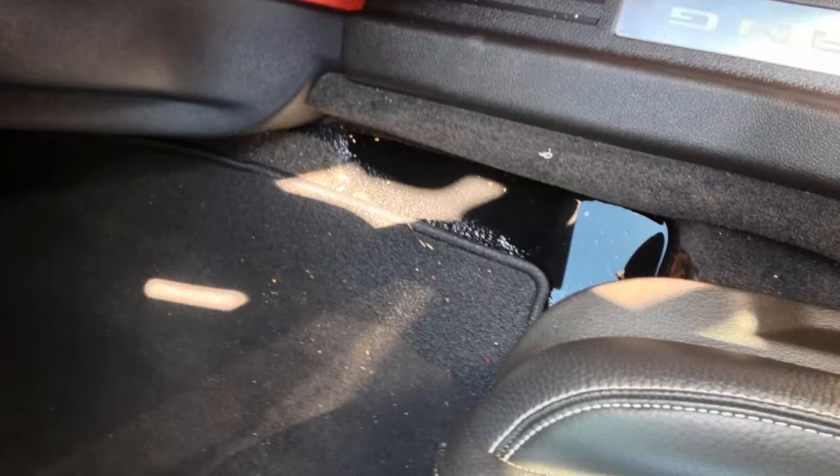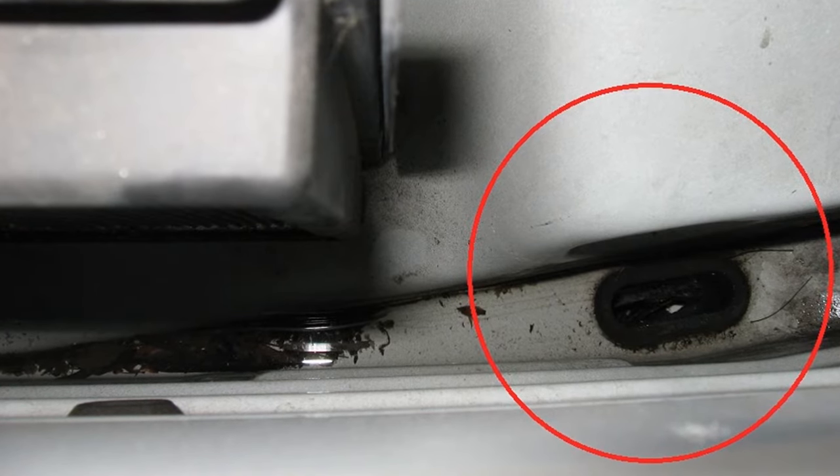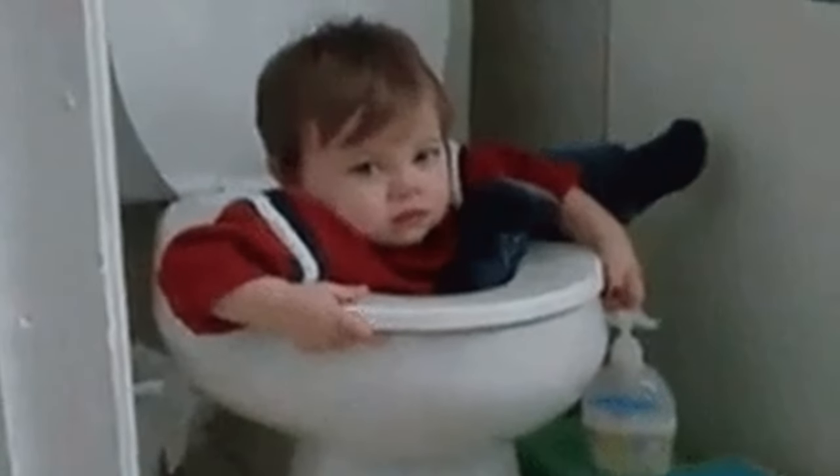On the passenger side floor, water leaks from the water drain underneath the cowl. All you have to do is clean the drain plug and you're good to go. I would not advise removing the plug permanently because larger items could get stuck down there and would be harder to remove.